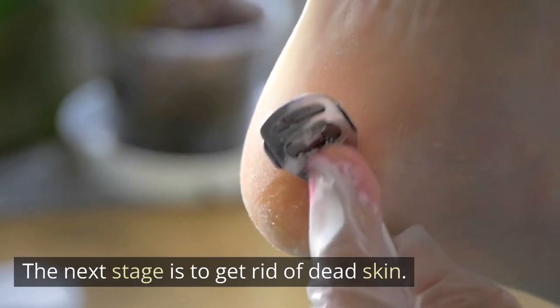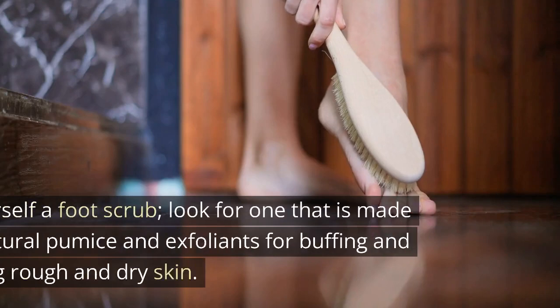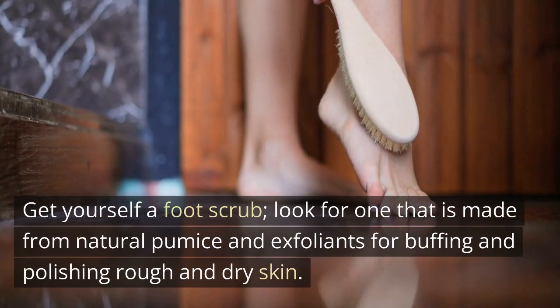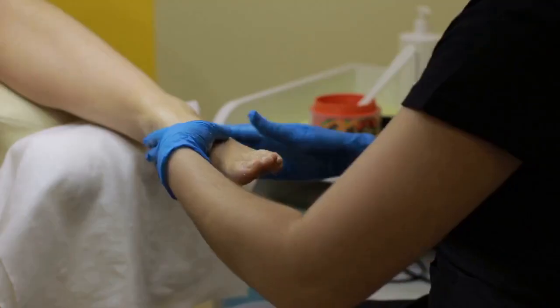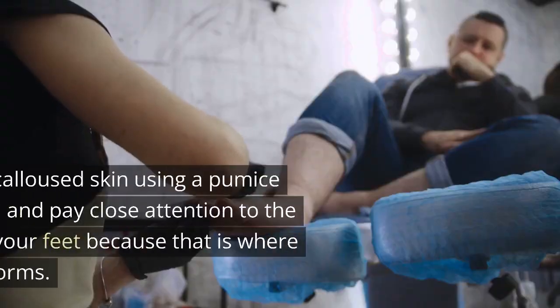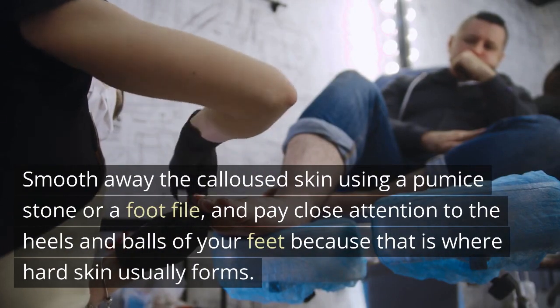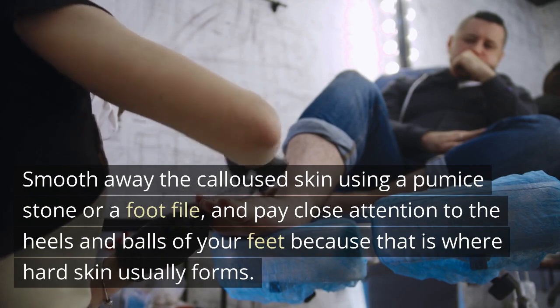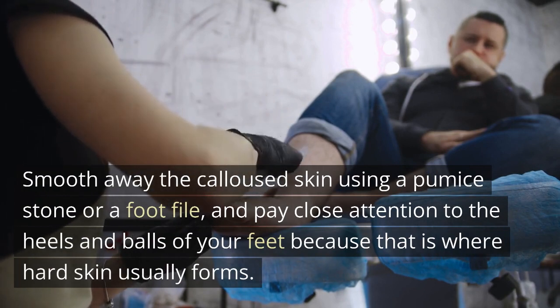The next stage is to get rid of dead skin. Get yourself a foot scrub — look for one made from natural pumice and exfoliants for buffing and polishing rough and dry skin. After you scrub, rinse your feet and pat them dry. Smooth away calloused skin using a pumice stone or a foot file, paying close attention to the heels and balls of your feet because that is where hard skin usually forms.